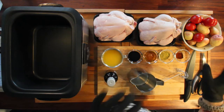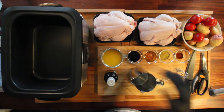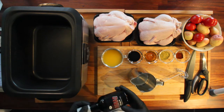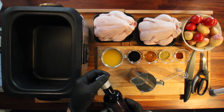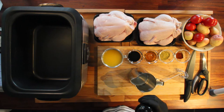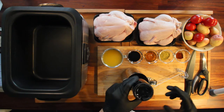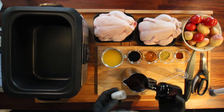So we have the chicken, some potatoes, some tomatoes, and the spices. We're going to start out by making the sauce and I'm going to be using this Rioja marinade that I bought this summer and haven't used yet. It's a thin barbecue sauce I would say.